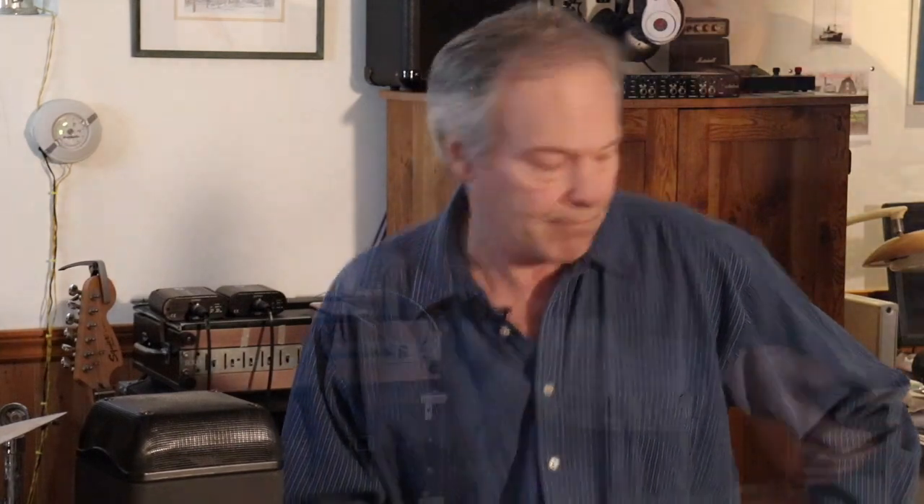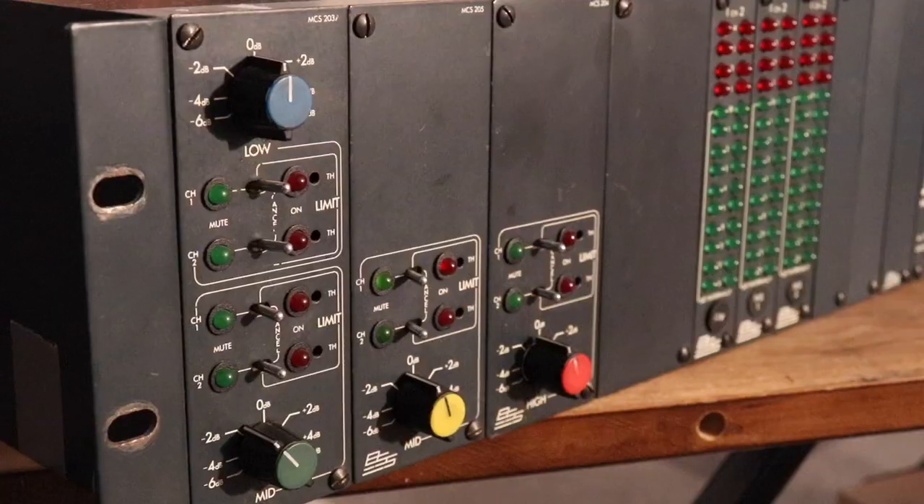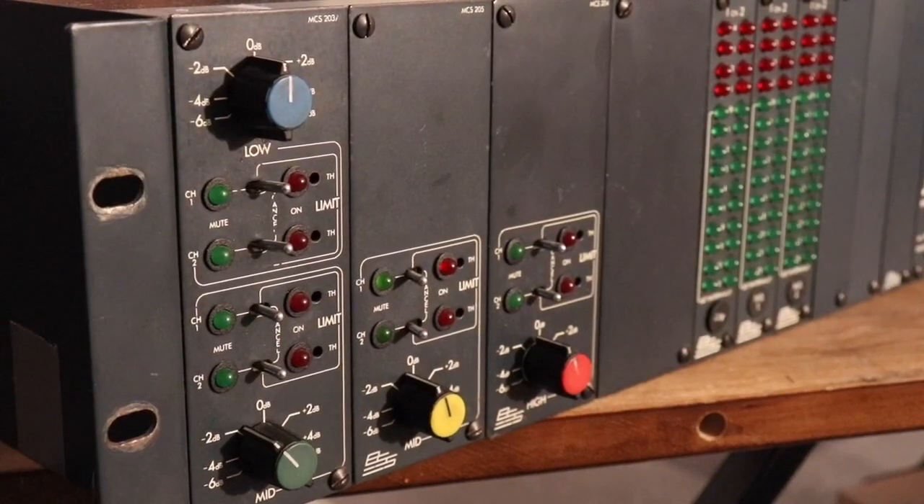Let me show you what I mean. As always, what I look for in gear like this is — it's heavy, nice metal construction. The rack mounts are over here so it can be locked right into some kind of a box if you want to move it.